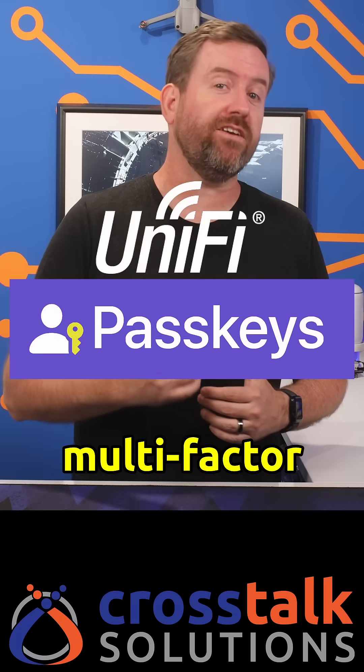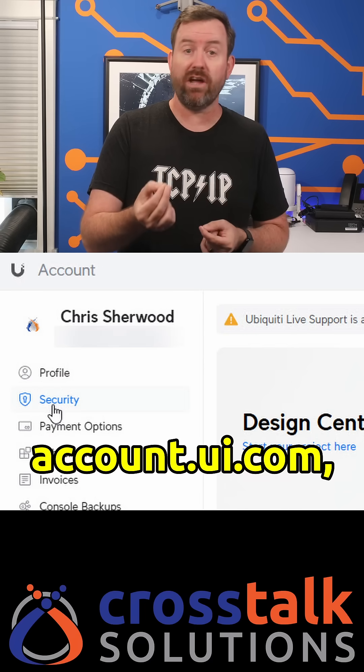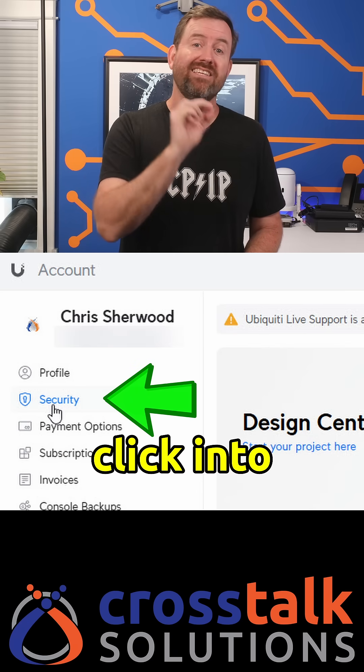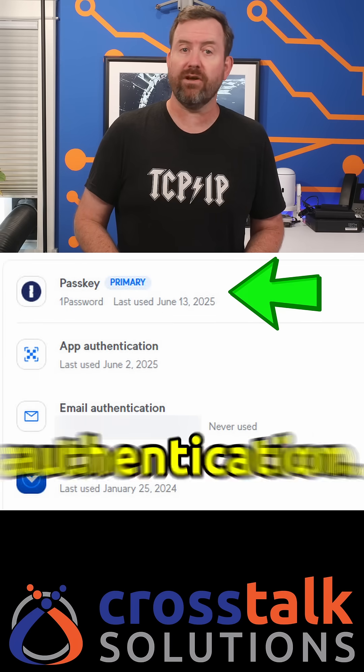You can now use passkeys for multi-factor authentication within UniFi. I'm not sure exactly when this was added, but if you go to account.ui.com and log in with your Ubiquiti single sign-on email address, you can now click into Security and enable passkeys for your multi-factor authentication.